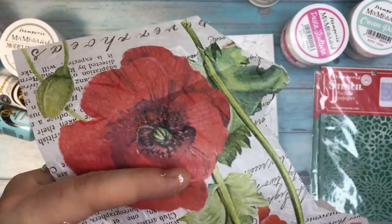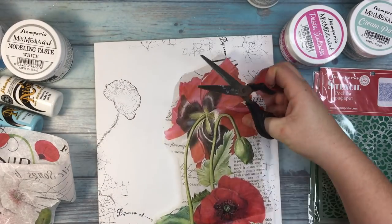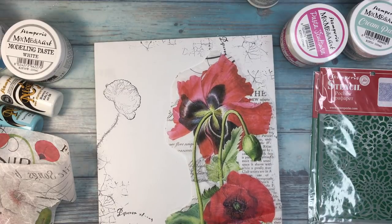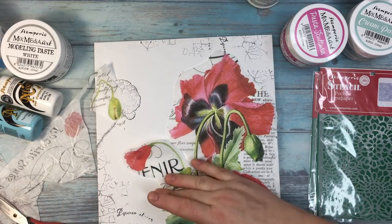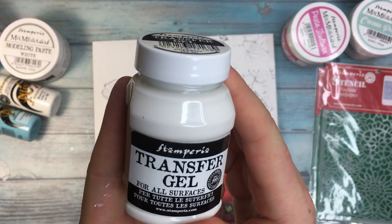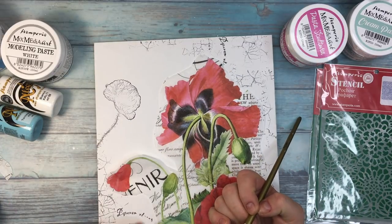For this project, the rice paper is going to be part of the focal point — I'm going to use poppies. I'm cutting them out with scissors, but if you want a more distressed look, you can wet the edges with a wet brush where you want the paper to be torn and then tear it apart. I'm going to use transfer gel to glue the paper onto the canvas.